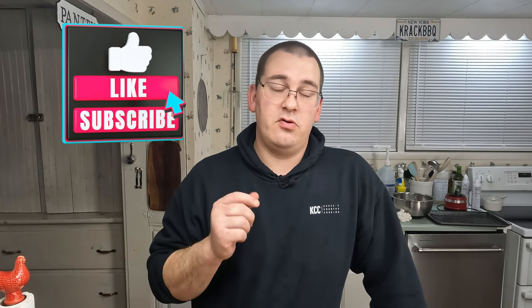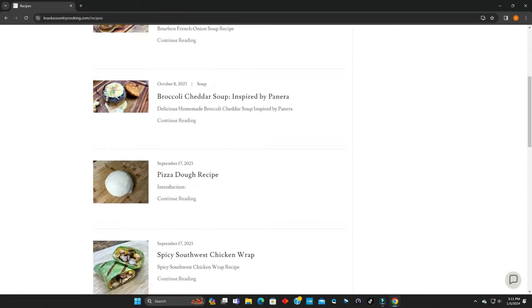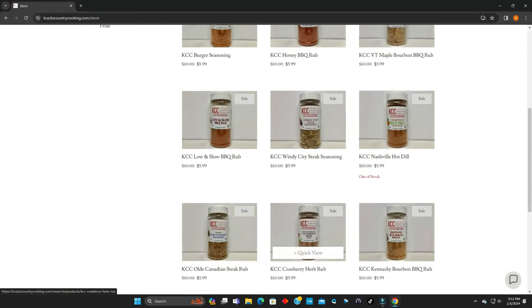Hopefully your team wins. Don't drink and drive, drink responsibly. If you liked this video, please hit the like and subscribe button, watch our past videos — we've got more videos coming out every week. You can follow us on TikTok, Instagram, Threads, and of course YouTube. Go to crackscountrycooking.com — we've got recipes, seasonings, rubs, all sorts of stuff on there. All right, see ya.